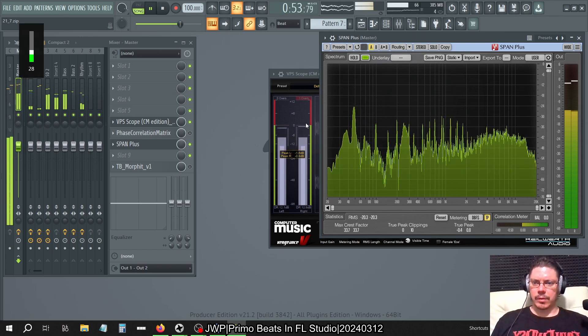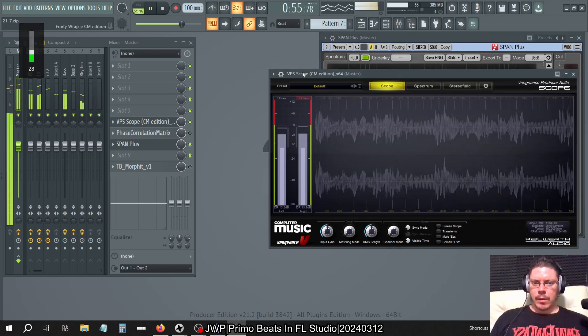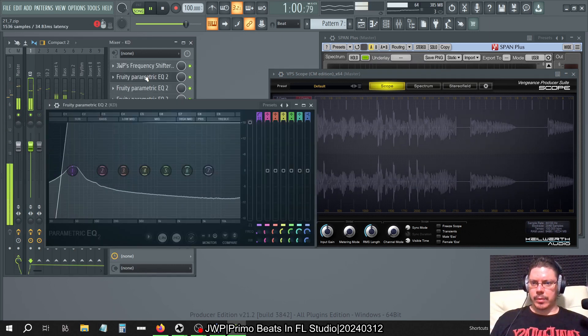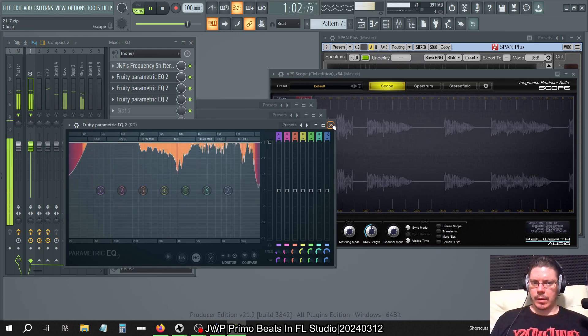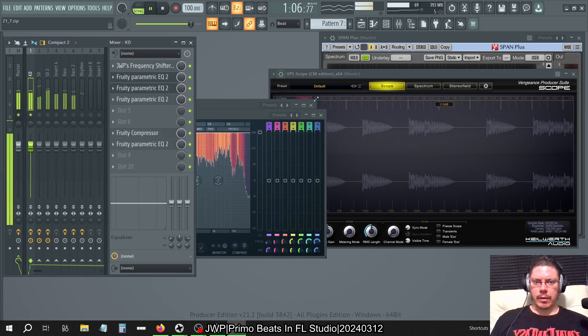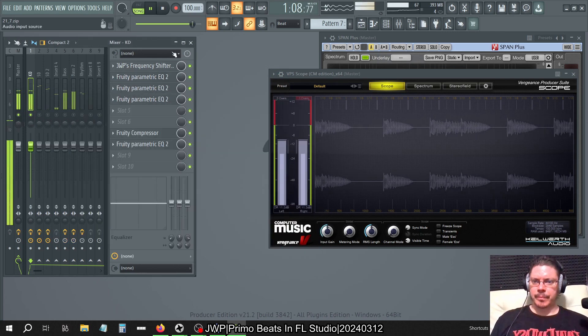Anyway, last I left off I did push the kick through a couple amps and out through a compressor, and then turned it down just to bring it back to level. So that's pretty much done.